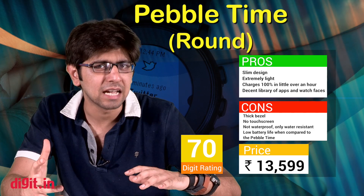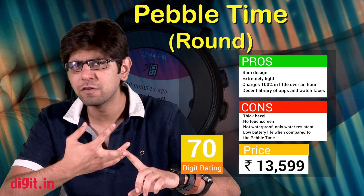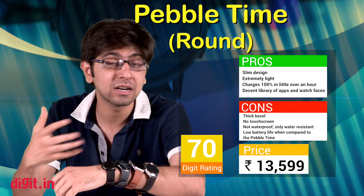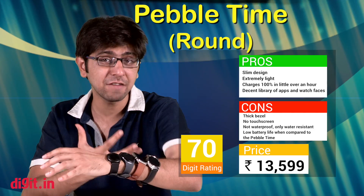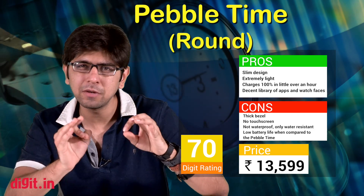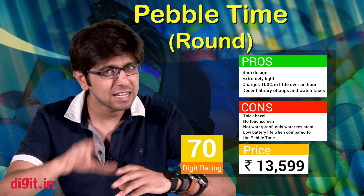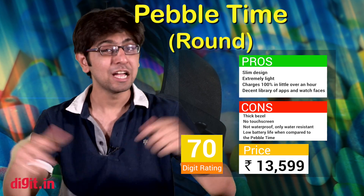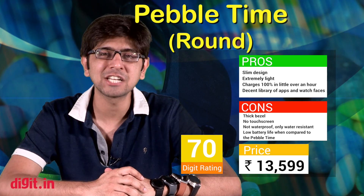If you are using an Android phone and an iOS phone and want one device that syncs with both, the Pebble smartwatch can do that. Android Wear is also compatible with iOS but limiting in its features. Considering the price point, the features on offer, and the overall package, you can consider it. Yes, it doesn't have a touchscreen and the display isn't as vibrant as the Gear S2. But if you want something minimalistic — a simple, beautiful timepiece that rests on your wrist and you don't even feel it — the Pebble Time Round is a great overall package, especially for the price. Let us know your thoughts in the comments, hit like, and subscribe to the Digit YouTube channel.